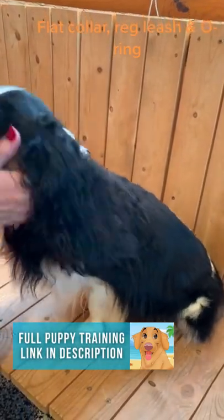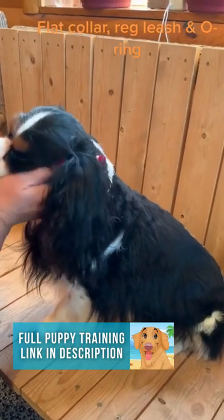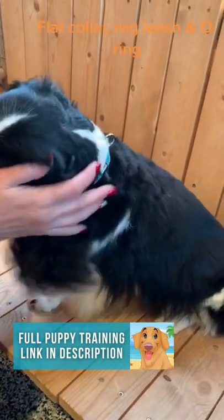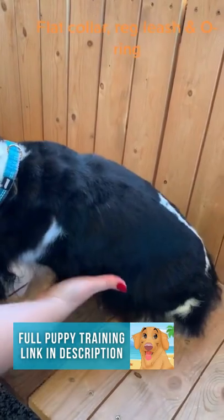Okay, so you're having issues with a dog pulling. Most people just run to the pet store and pick up a harness. Well, here's an insider — most people in the pet industry hate harnesses, because they're pulling with their chest. To stop a dog from pulling, you got to stop them at the diaphragm.